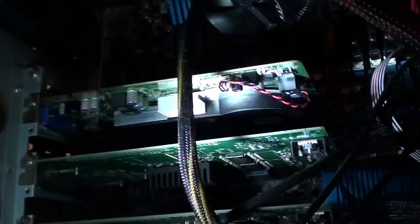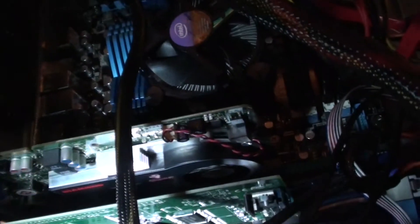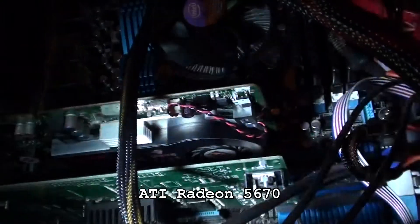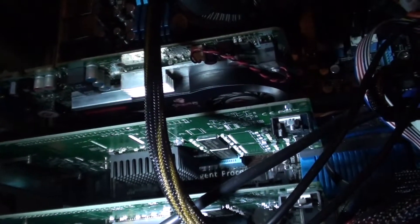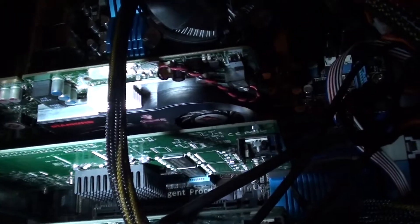Here you can see my video card — it's an ATI 5000 series, a 5760 or something like that. It does decent for graphics, so if I want to play Guild Wars 2 or TF2, I can do that. For the most part it's got two heads on the back, so I'm running dual monitors on my setup.